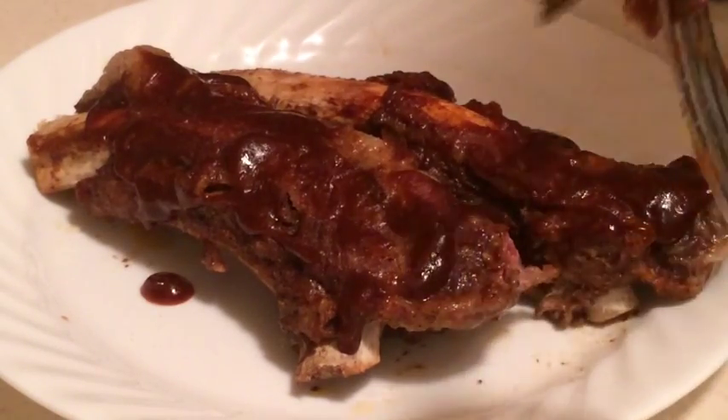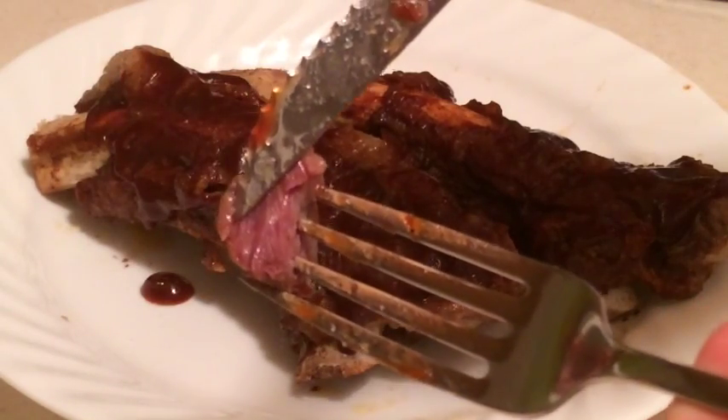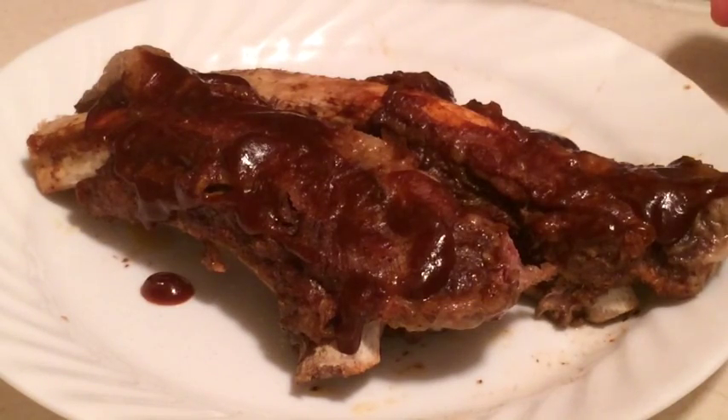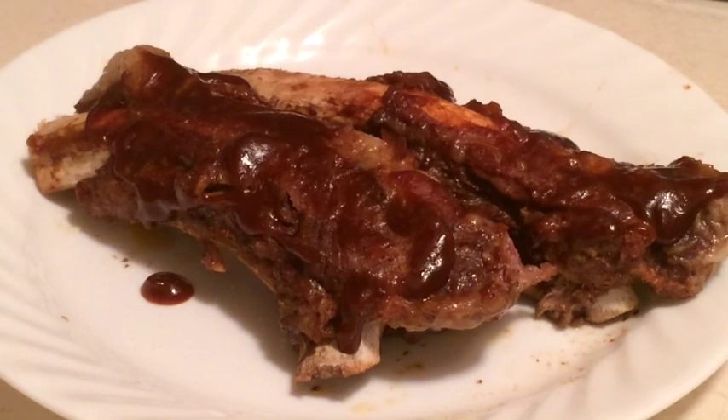Oh wow, that is tender. You can actually see the moisture and the juices in there — they're not dried out at all. Mmm, that is really good. The machine did a great job. I love the non-stick ability inside of that container — nothing stuck. I was able to just wipe everything right out. And the ribs came out great from frozen in 40 minutes — that's amazing. So this was a thumbs up for me. I'm going to go ahead and make a salad and some potatoes and have these for dinner. Thank you very much for joining me!